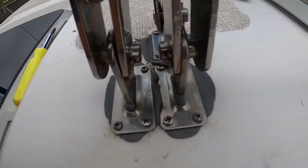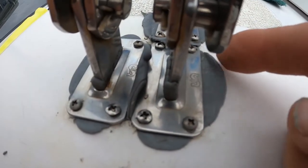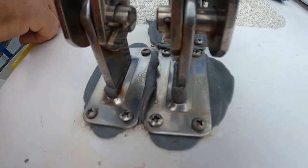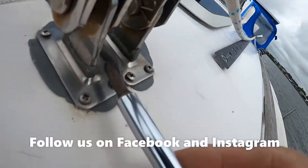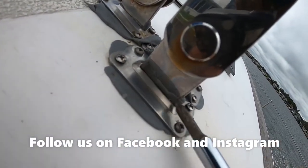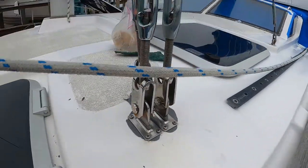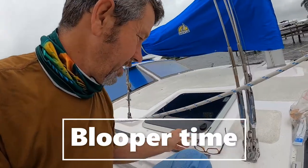I got the second side done, let it set up and tighten. You can see how the butyl has been pushed out from under that plate, so it's going to fill in all the cracks — you can see it up around the chain plate. I think that's going to give us a good seal. Thanks for watching our videos — have a good day, that's pretty much what I'm doing.